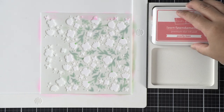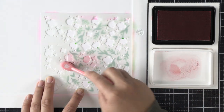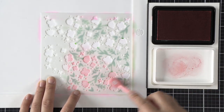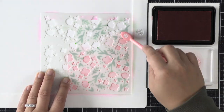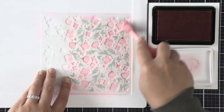Now that we're done with the foliage layer I'm going to begin with the flowers, working on the larger bloom. I'll blend with a lighter pink first using Peachy Keen ink, and just like with the foliage I'm applying an even amount of ink all over the stencil, making sure I get full coverage of all the little tiny dots and speckles on this layer.